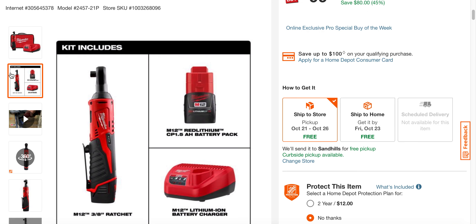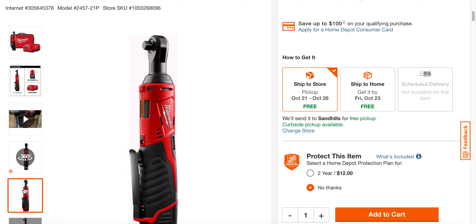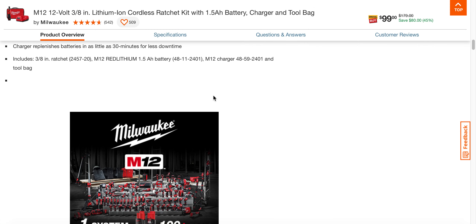Again, it comes with the 1.5 amp-hour battery, you get the charger, the bag, and the ratchet. Let's scroll down here and take a look.